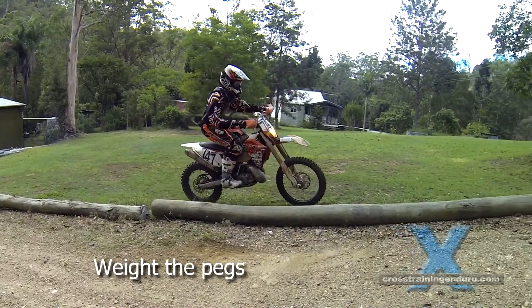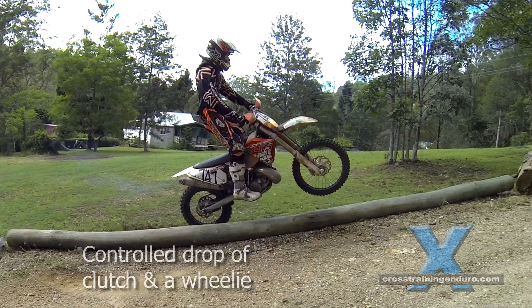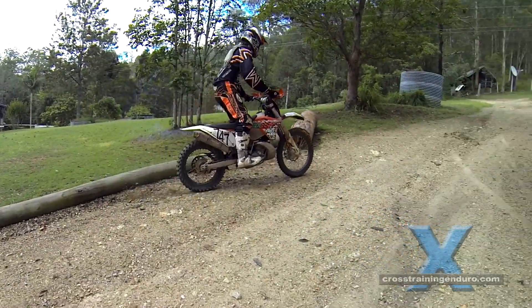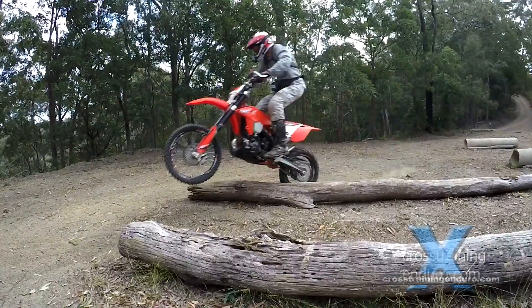Here you can see junior enduro cross champ Reuben Chadwick barely even touches this log with his rear wheel. You can imagine how much easier and safer this is for crossing wet logs at an angle.